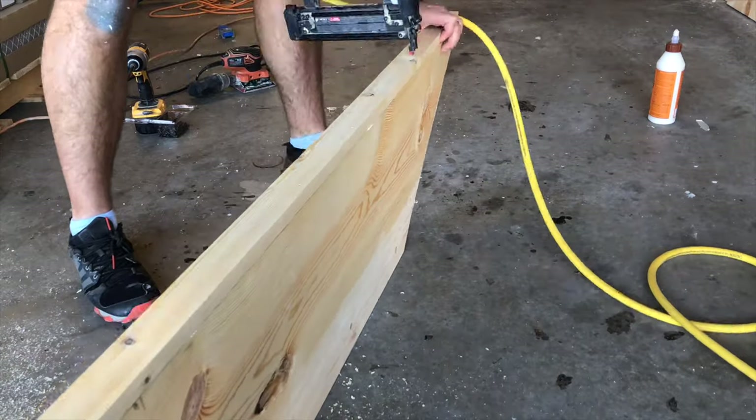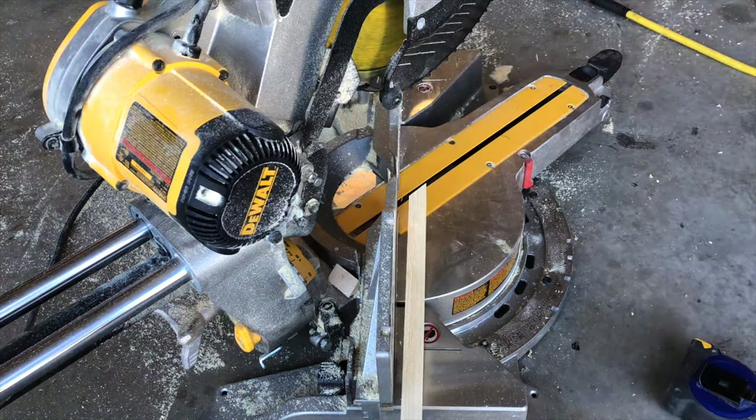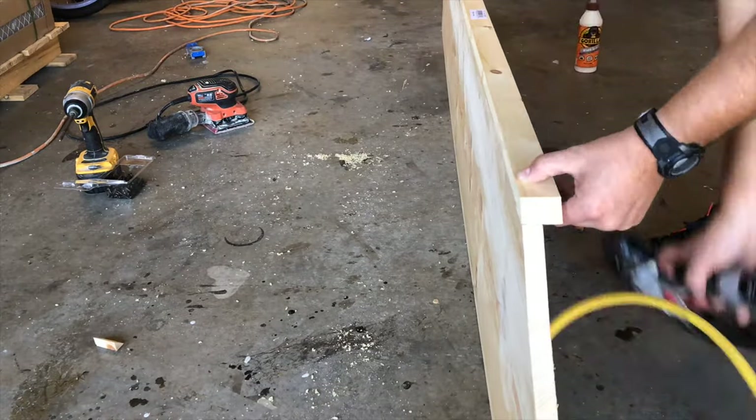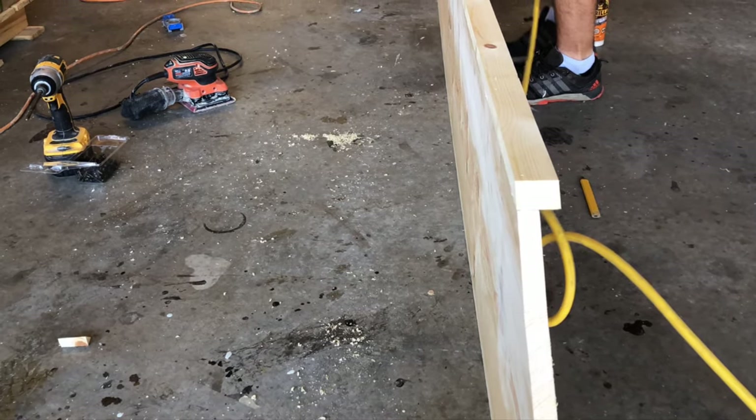Now cut the back side — a 1x2 with 45-degree angle cuts. The outside of these cuts should be 63 and 3/4 inches. The long edge of this board should go right up against the short edge of your 1x12.